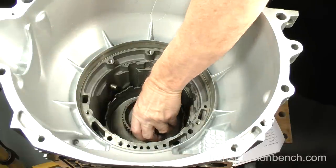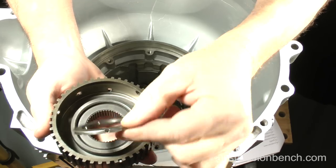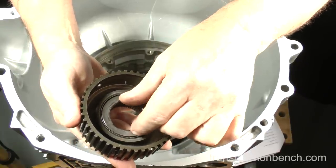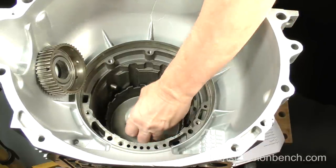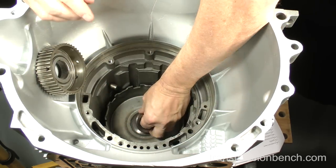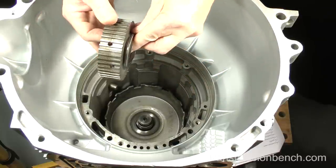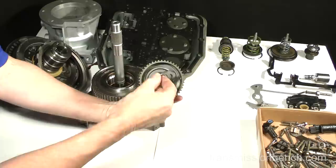The forward clutch hub and a thrust bearing come out next. Pull them out and note how the bearing is installed against the hub — the wider bearing race and lip go toward the hub; it will not fit the other way. The next part to remove is another unique thrust bearing, unlike the first one. Notice how the inner lip centers the bearing in the drive shell — it can only be installed one way. Turn them over and set them in the same order as removed.